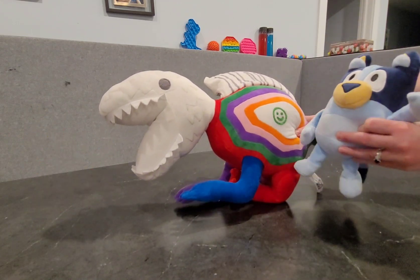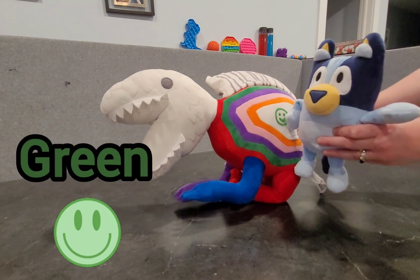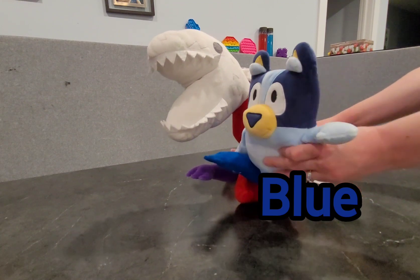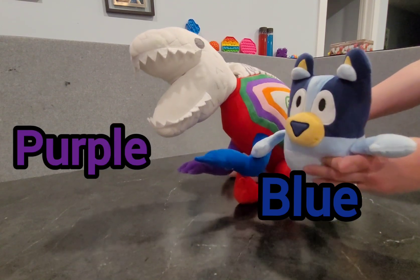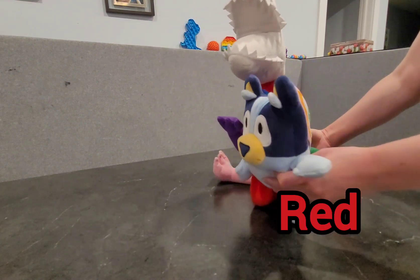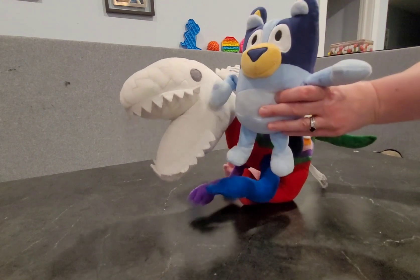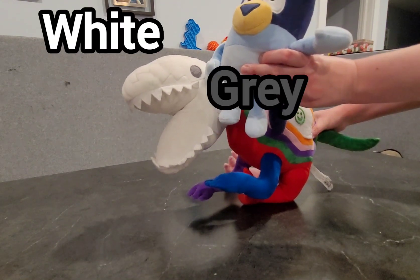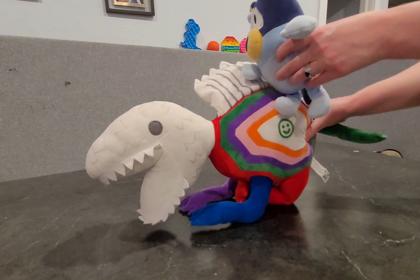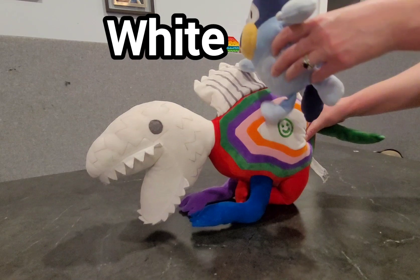First, we'll start with my favorite part. He has a little green smiley face here. It's cute. Then this arm is blue. The other one is purple. His leg is red, and his other leg over here is pink. He has a white head with gray eyes. And then the little kind of spikies on his back — it's white with gray lines.